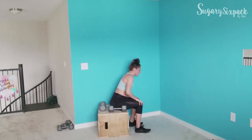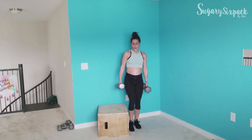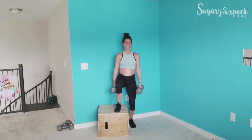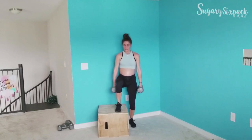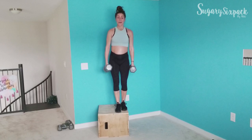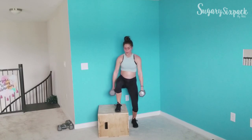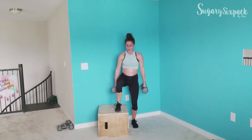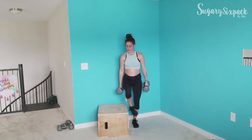We're side stepping — let's do it. Step it up and down to the side, guys. Right here, you've got this. I'm so sweaty, hopefully you are too. Let's go — ten seconds, keep it up.